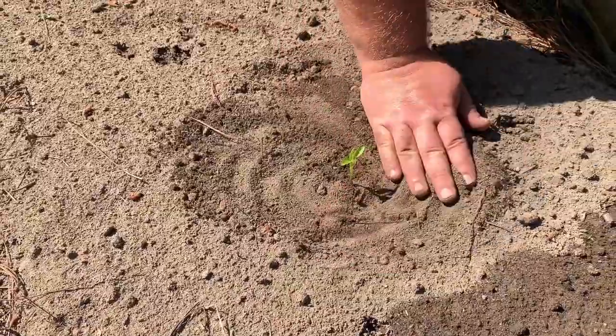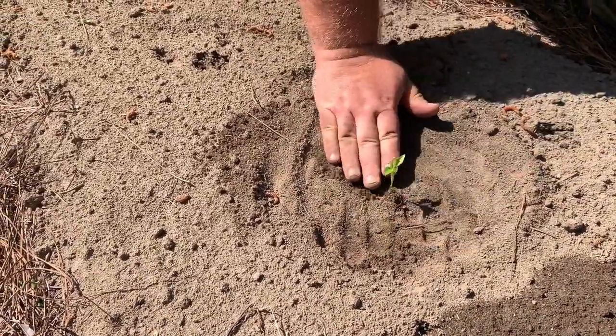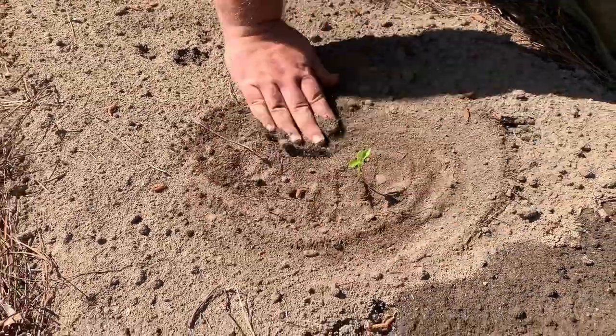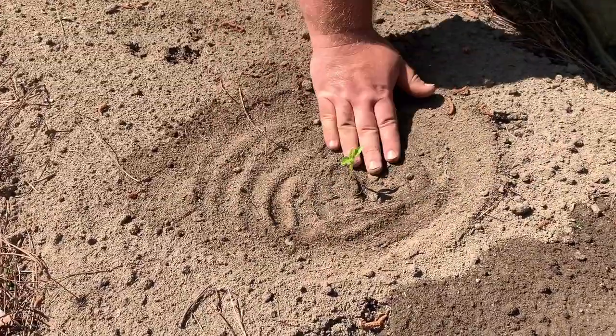So you just plant it like that, cover it up, pack it down a little bit so that way any air pockets are gone. And I make a little ring around mine so that way water can stay in the area close by and it gets plenty of drink.